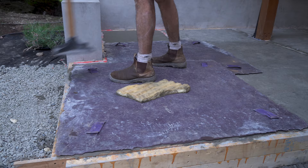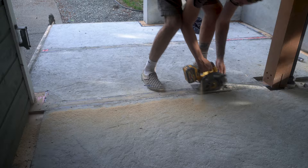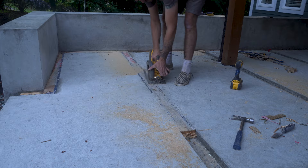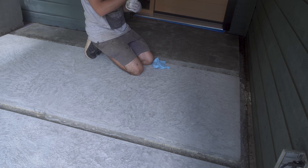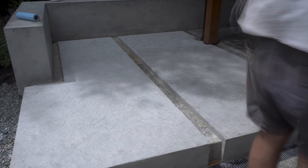I allowed the concrete to dry for two weeks and then removed the form strips. Because I had tuck-taped the two pieces together, it made it very difficult to pull each section out in one piece, so I ended up breaking it down into smaller parts using my circular saw. I continued to let the concrete dry another week and then sprayed it down with a concrete sealer, applying it evenly and removing any excess with a sponge. The concrete sealer helps repel rainwater and gives it that modern look.